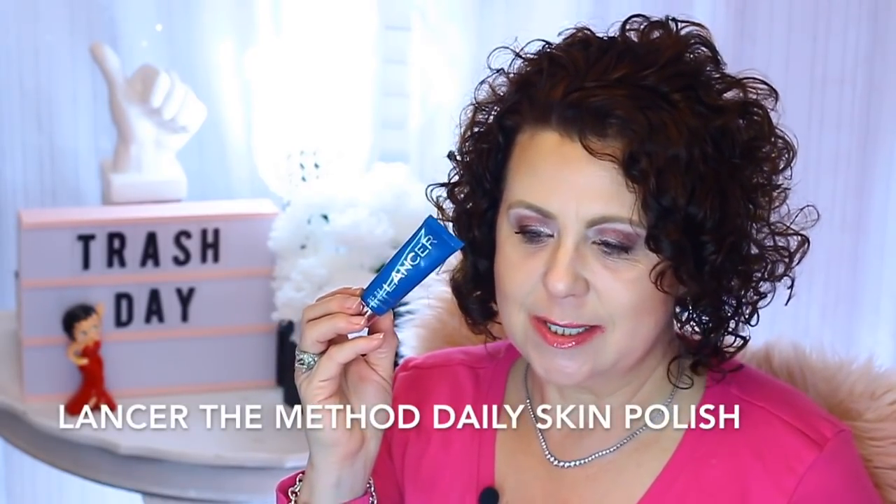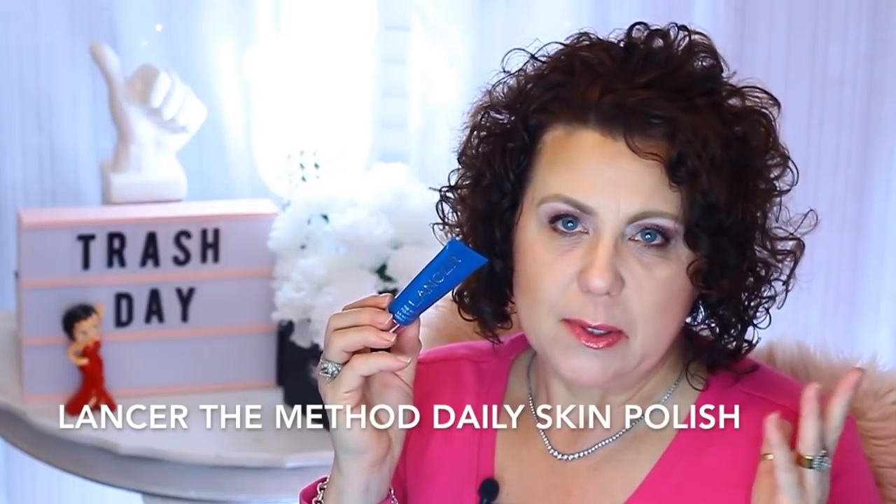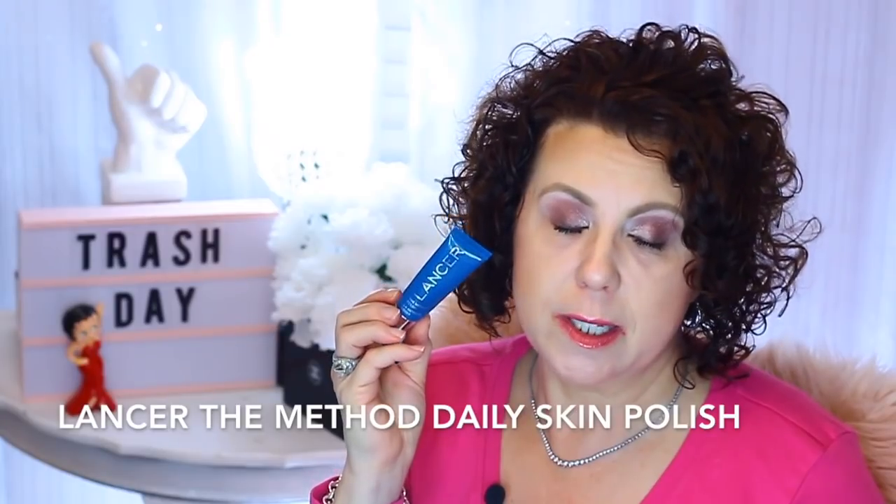From Lancer I have the Method Polish, which I just talked about again in a weekly wows video. This is a daily polish you use on your skin to help exfoliate and get rid of that dead skin buildup on the top layer. It really helps make your skin look brighter and smoother, helps your skincare work better, and helps your makeup look better too. When Nordstrom does their anniversary sale they usually have a really good deal on a big full size of this, so I might get it then.